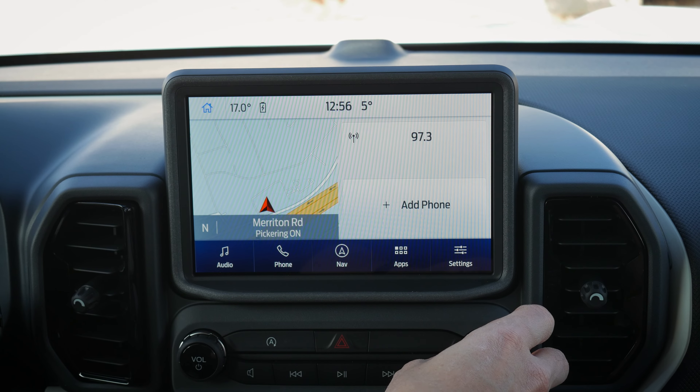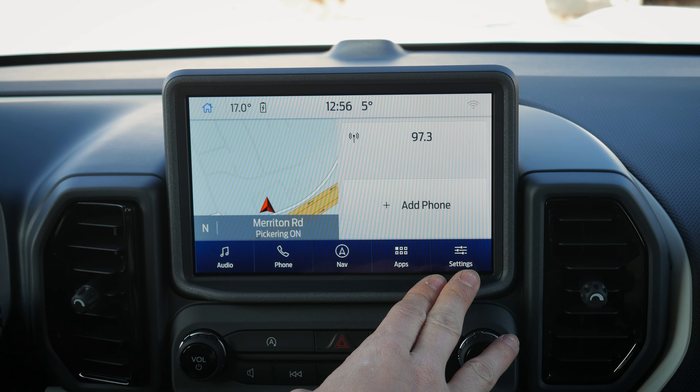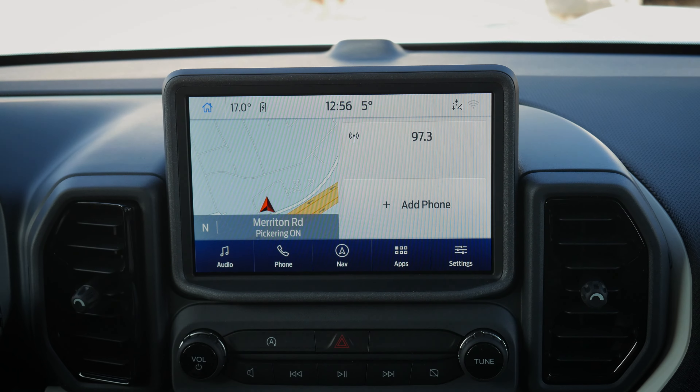The screen has been reset and you are fully good to go. That's everything you need to know about the Sync 3 infotainment system inside the Ford Bronco Sport.